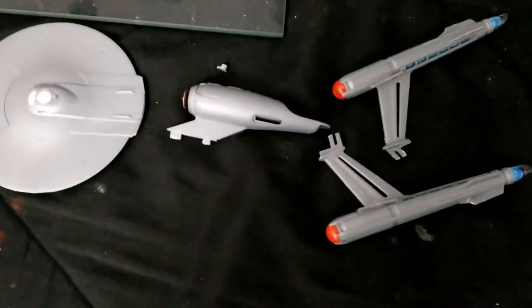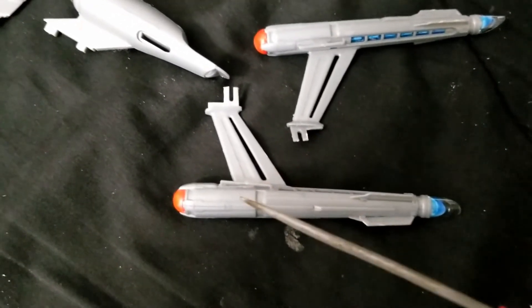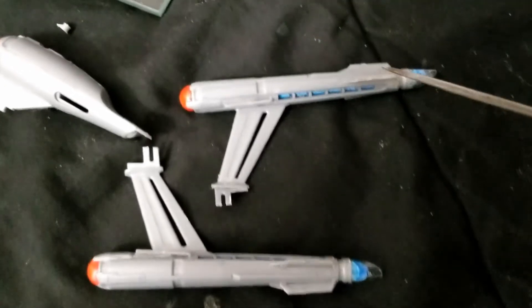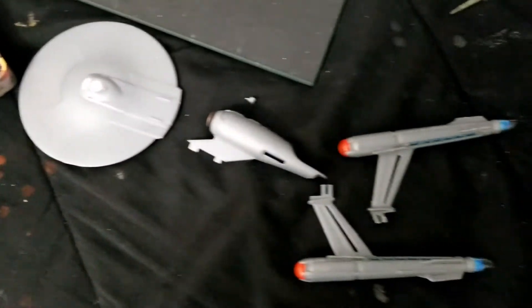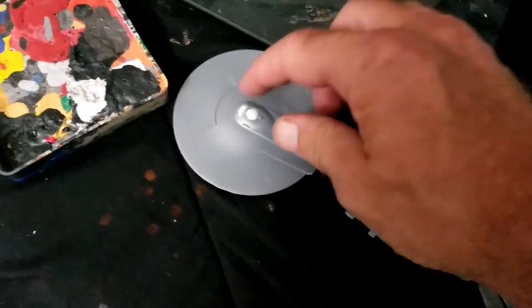At this point, sub-assembly work is done. I did wind up gluing these little bits into place just to keep them from coming off. I do still need to go in with some gunmetal and paint the ends of the caps, but other than that, we are basically ready for decals.